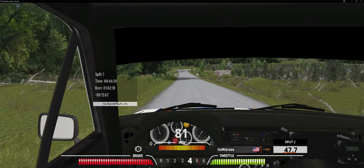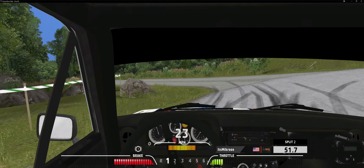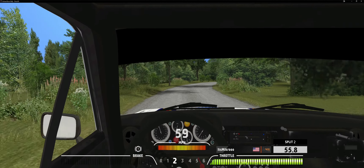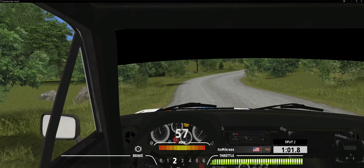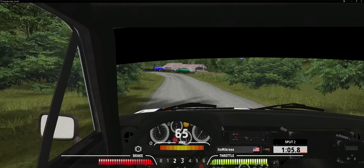Care, square left, 80. 4 right, jump into 6 left. 5 right, 100. Square left, 160.